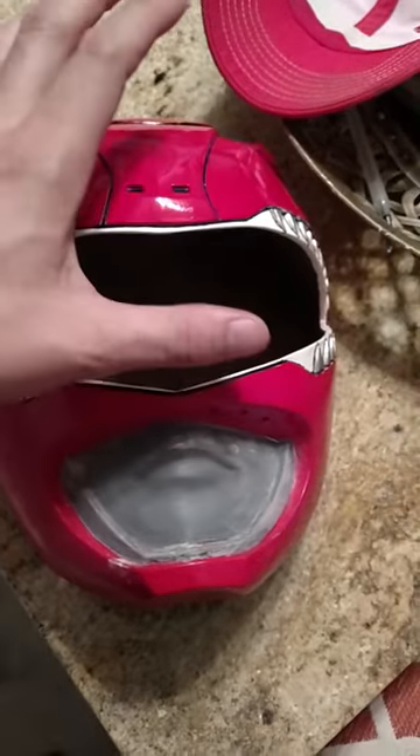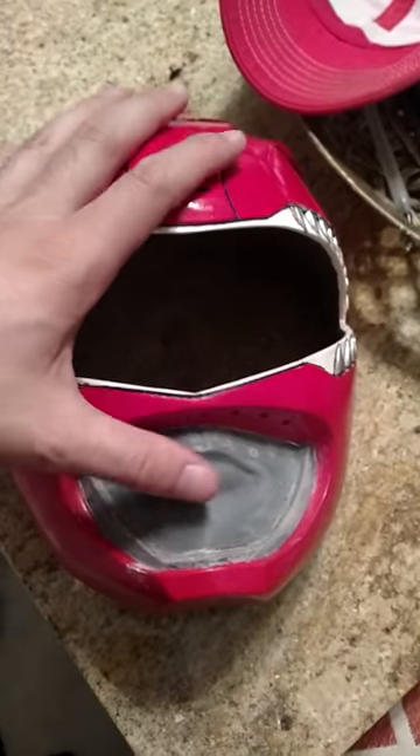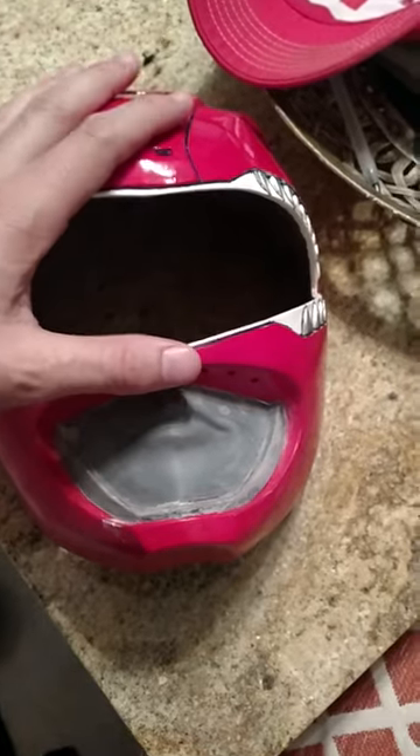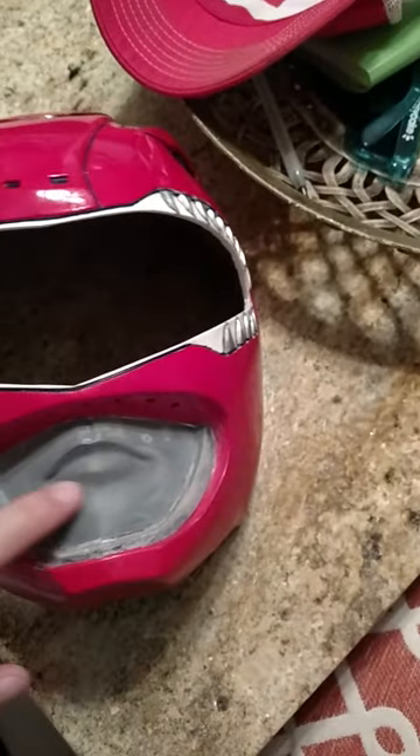My advice is: do the black layer first, mask it off, then do the white, then the red, and do the silver last.